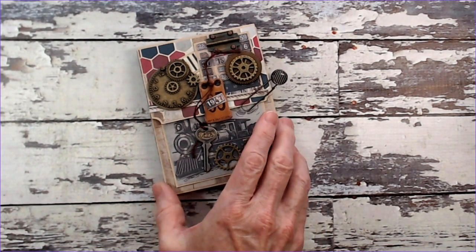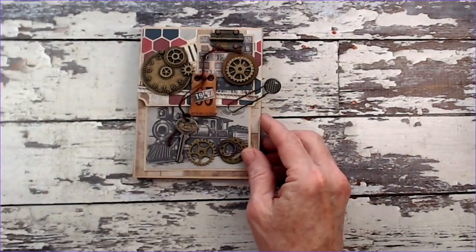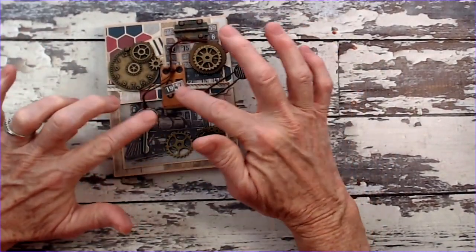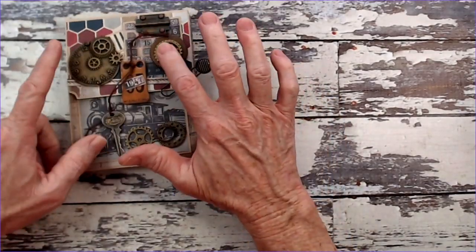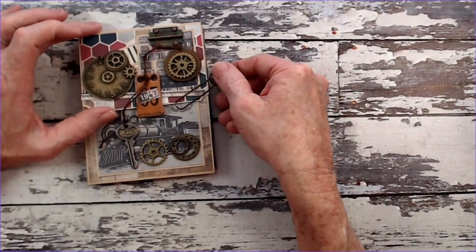This is a little box pocket folio that measures four and a quarter wide by five and a half tall. I have a lot of metal findings here on the front to decorate it up so that it's masculine. I'm holding it closed with a paper clip, but also the weight of these metal pieces helps to hold it down, so it's not held closed with a magnet.